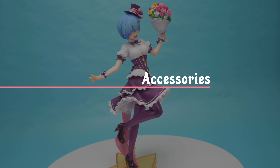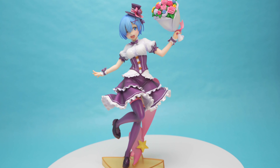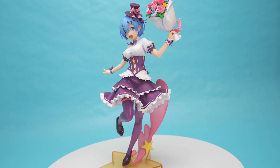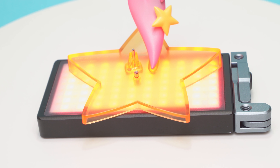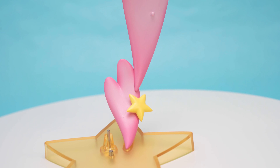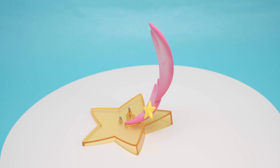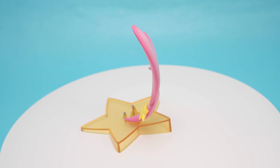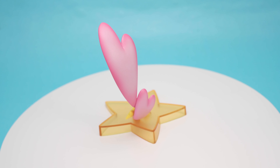Rem comes with no accessories. I hesitate to call the base an accessory since that's absolutely required to have Rem stand properly. The base is pretty though, with a clear yellow plastic for the star section, and very nicely shaped and painted hearts going up from the bottom. I do wish the clear plastic part were bigger though, since the way Rem stands, the center of gravity isn't at the center of this tiny base.